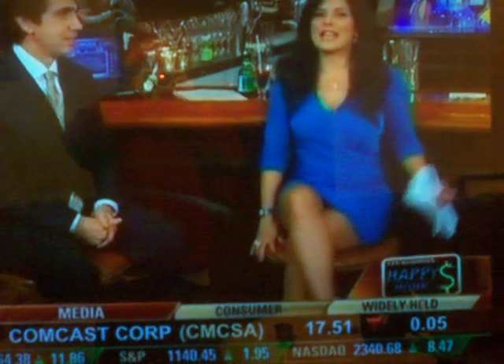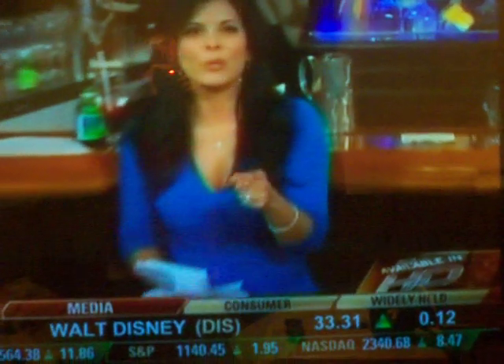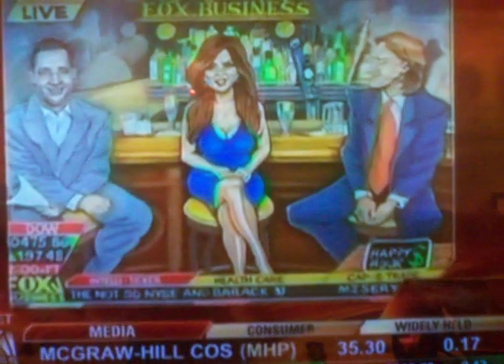Thank you. You know, all of us ladies and guys are interested in this. Before we leave you here in the Diamond District, I want to give a shout-out to some of our regular Happy Hour viewers. We love the stuff that you send us. We have a couple of drawings — look at this one of me and the guys. This was done by Scott Wilkie of Wisconsin. Looks pretty cool there.